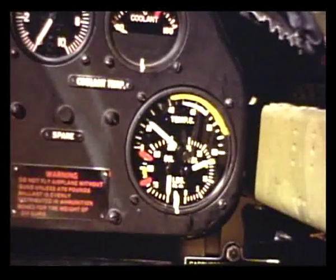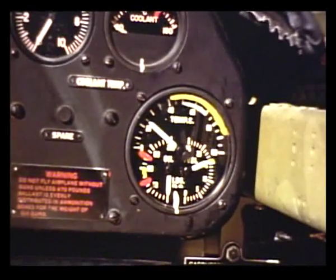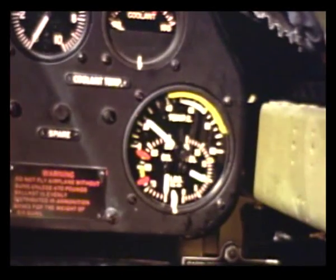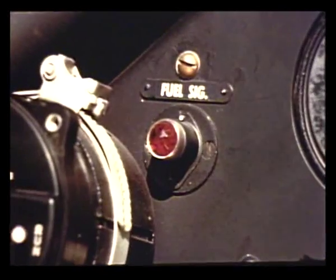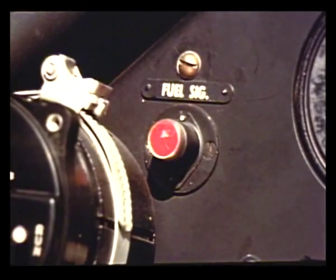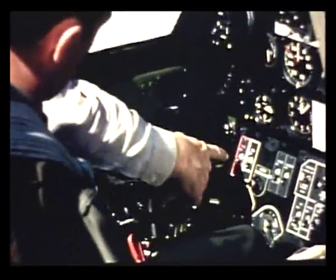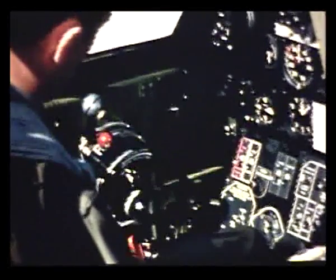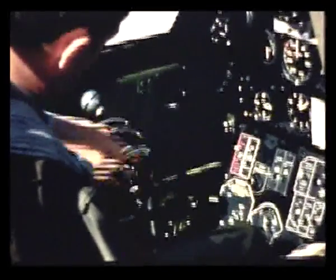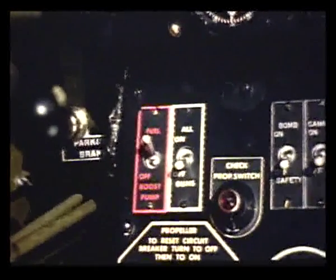Yes. Normal fuel pressure is between 15 and 16 pounds. And when any tank begins to run dry, your fuel pressure drops and the warning light flashes on in time for you to turn to another tank. On the lower left side of the instrument panel is the switch for the electric fuel pump. It's a good idea to keep the fuel pump on all during flight, so you won't forget to turn it on when you need it at high altitudes or to furnish fuel pressure in case the main engine-driven pump fails.